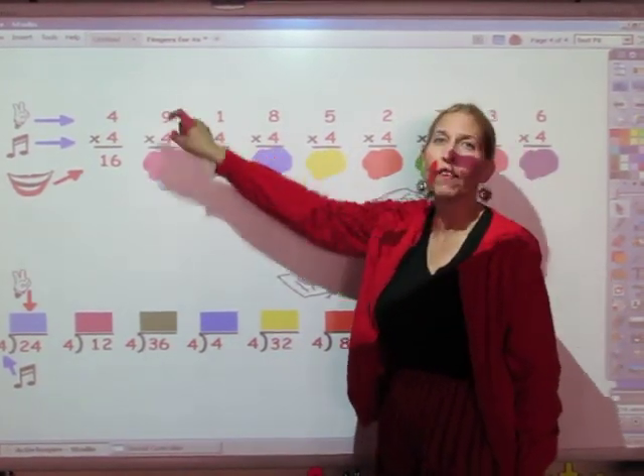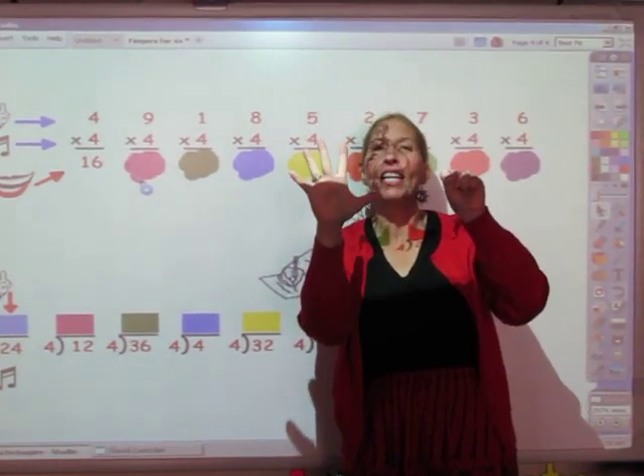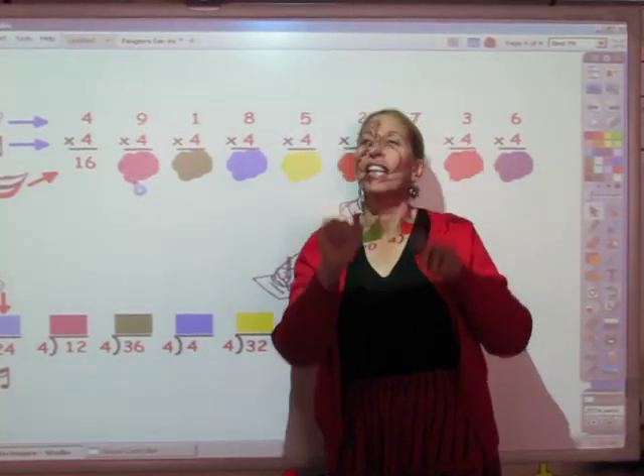I'm going to sing the four song for nine fingers. 4, 8, 12, 16, 20, 24, 28, 32, and 36. The answer is 36.